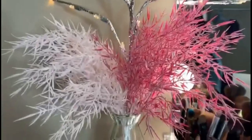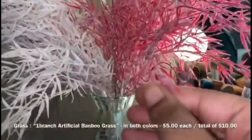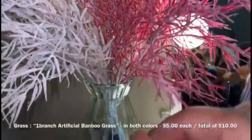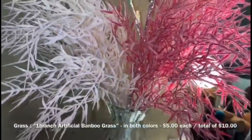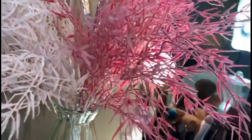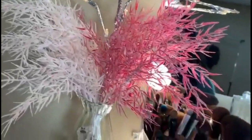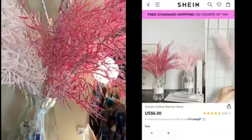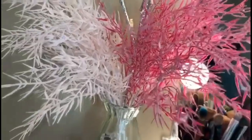Next is this bamboo grass — it's artificial, not real, because I am not responsible enough for real plants. I got this from Shein as well. At first I was going to get regular green plants, but when I saw these I thought they'd be perfect because my overall theme for my vanity is pink. I love pink, so I thought it was perfect.